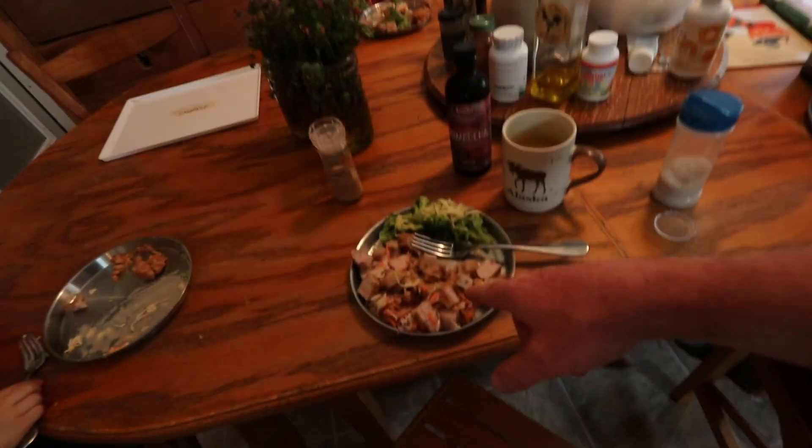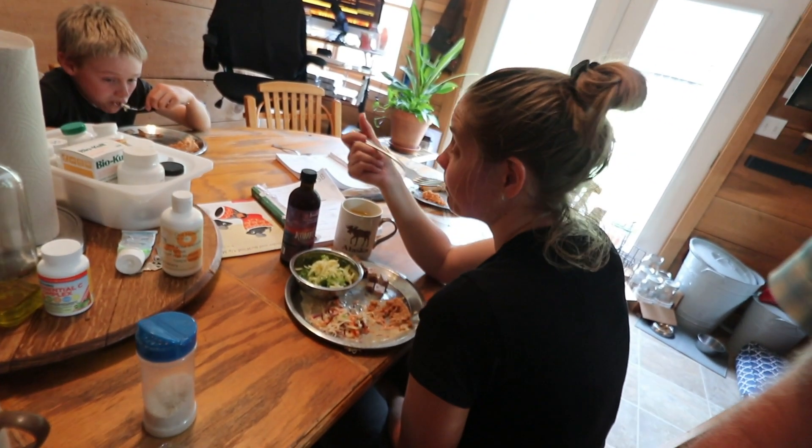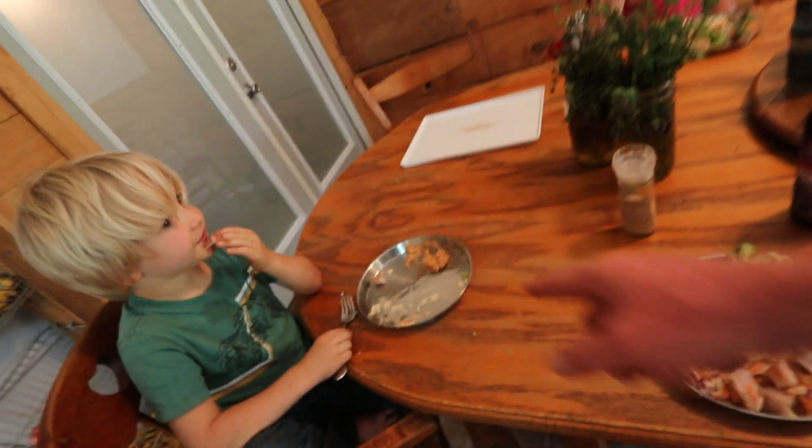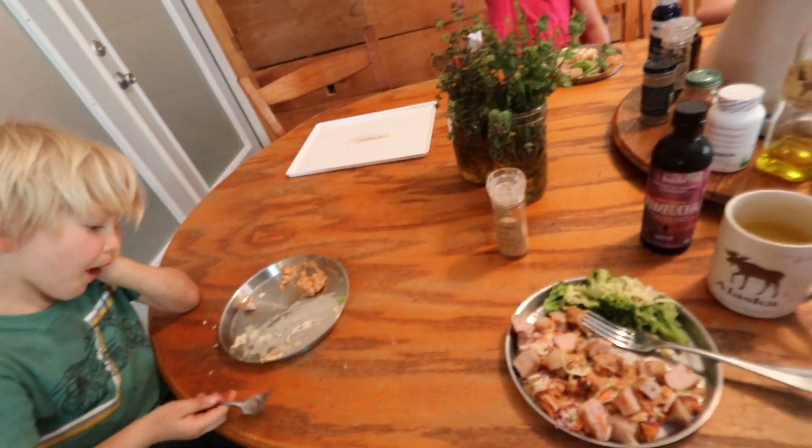It's 5:30 supper time. Mom crushed it with pork chops, baked beans, and coleslaw — it's a hit with Mr. Brown. Oh, this is your broth from today — it's actually more of a meat stock, sorry for calling it broth.